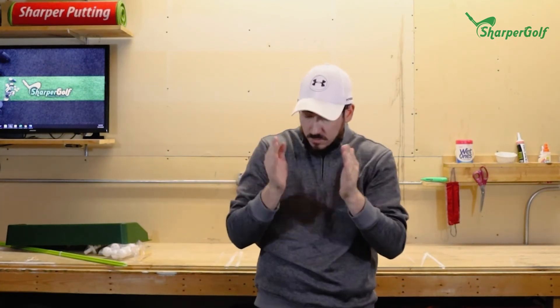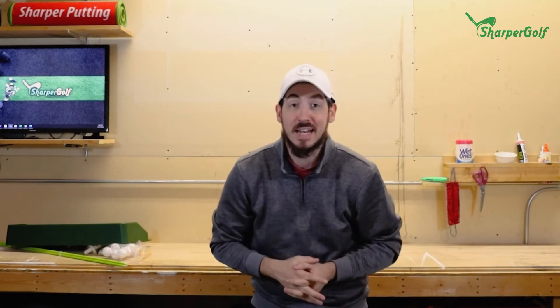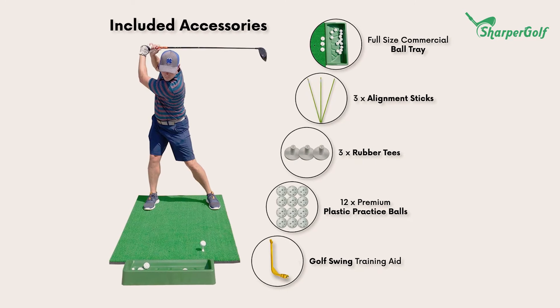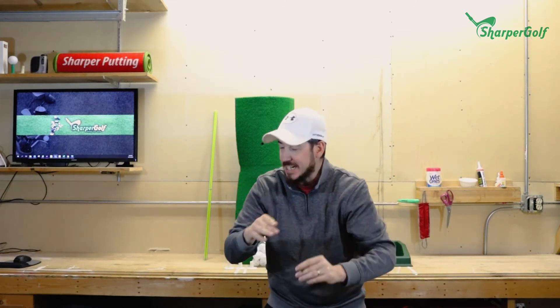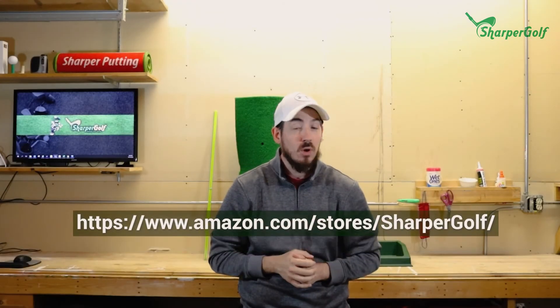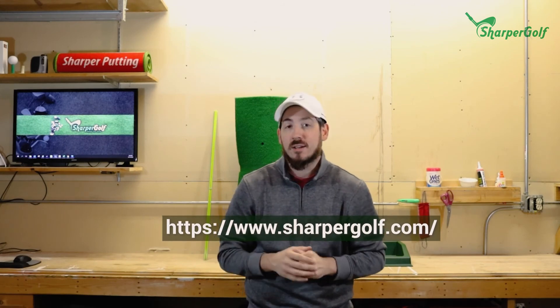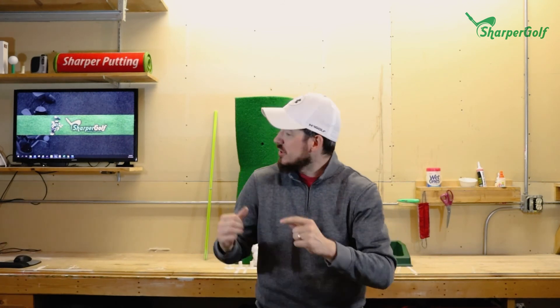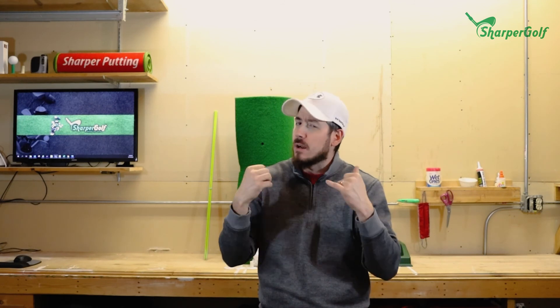If you want to try out the Sharper Golf hitting mat — the 36 by 60 inch mat — it's available on Amazon. Search 'Sharper Golf hitting mat' and you'll get the mat, alignment sticks, balls, ball tray, and practice swing aid. You can also go to sharpergolf.com and order directly. That's it for this unboxing — thanks for watching, and keep grinding!